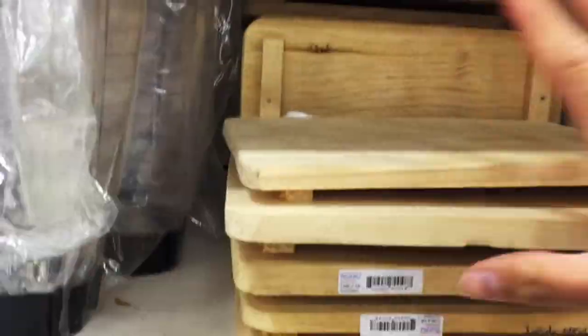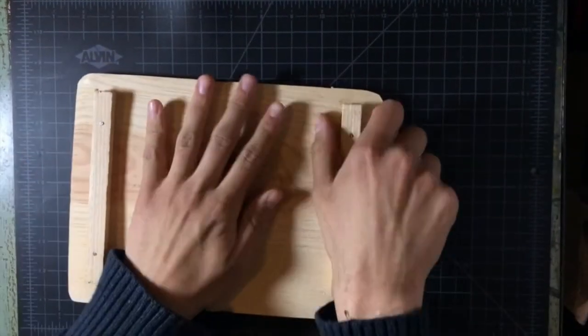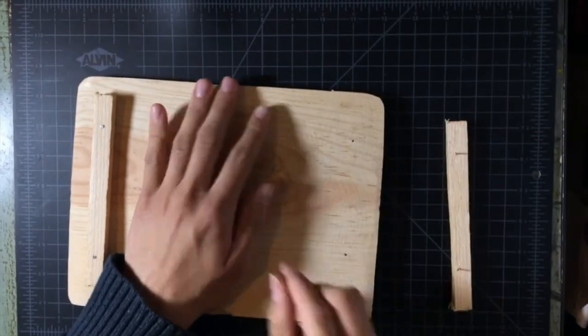We begin by getting a cutting board at our local market. I continue by removing the lifting bars from the cutting board.